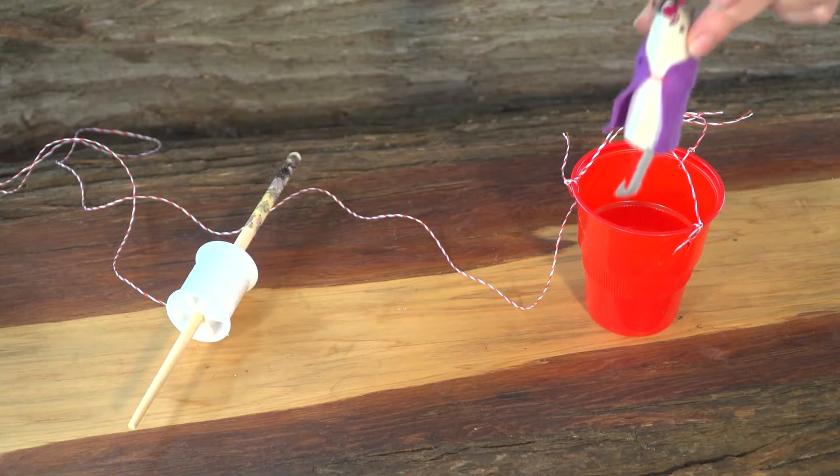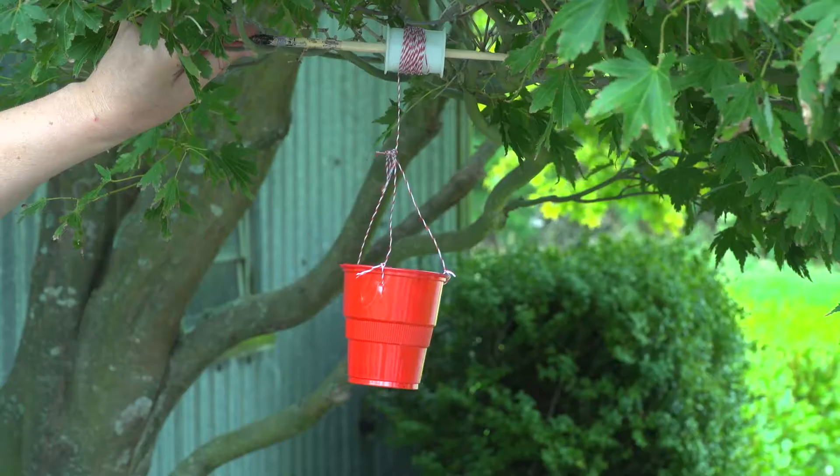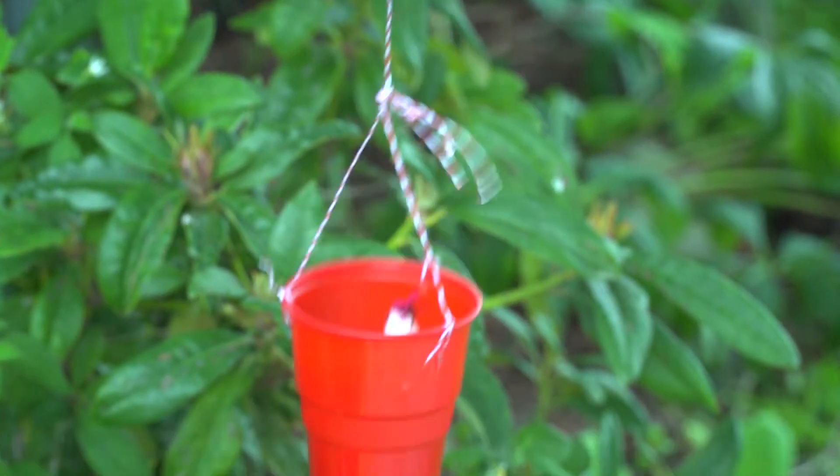Now to test it out! Place your test subject in the cup. Let's get turning that chopstick! Here comes Mousy!